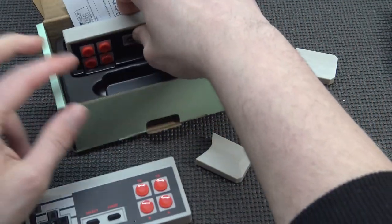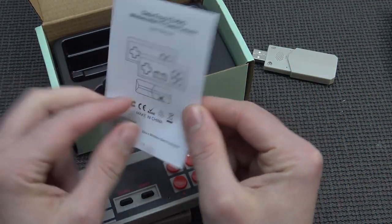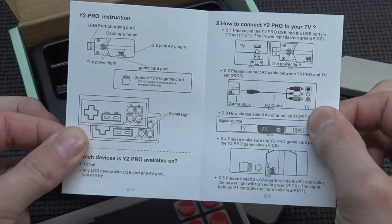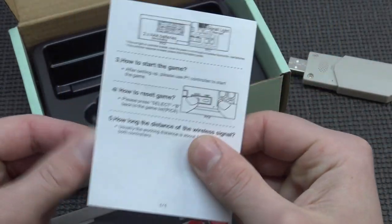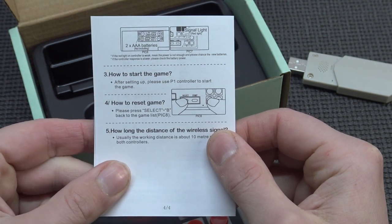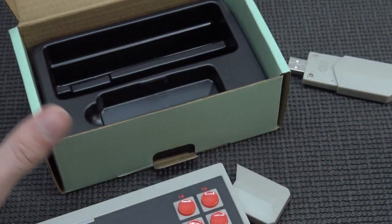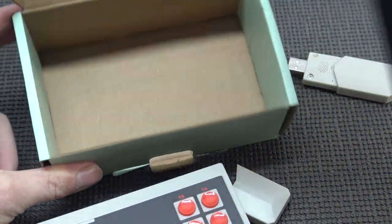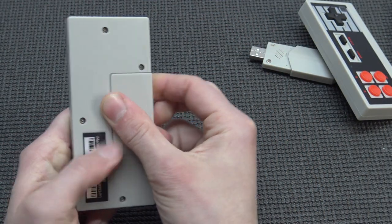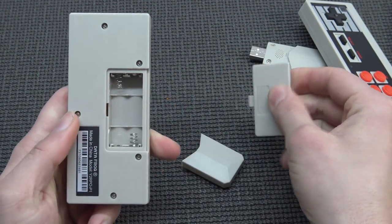It also comes with two controllers, and of course the toilet paper manual. That's it — that's the only thing we're going to get, and I think a lot of headache. How to reset the game: you need to press Select and B this time. It's always more like sometimes Select and Start.